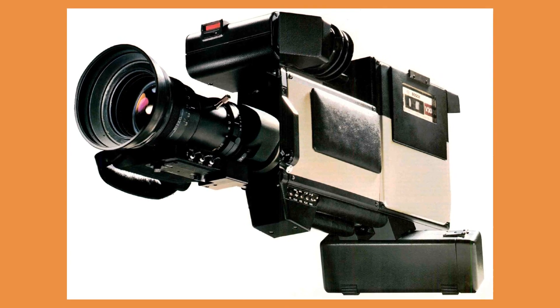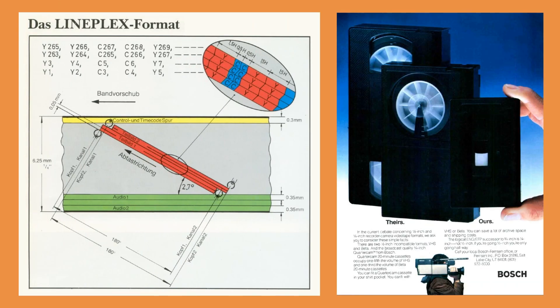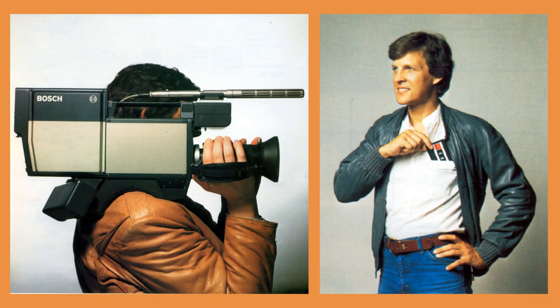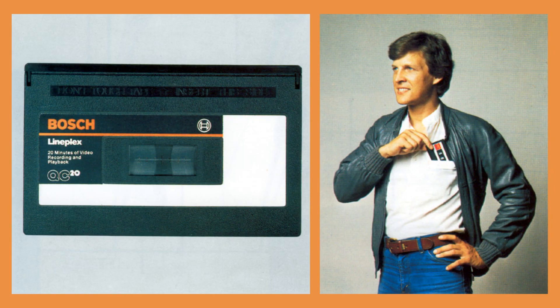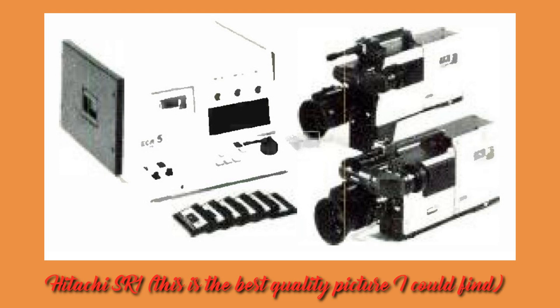In 1982 Bosch joined the emerging market of camcorders. Like the RCA, Panasonic, and Sony units, it used component recording with expanded luminance signal and compressed color signal, and was also modular. Unlike those units, it used the CVC cassette with quarter-inch tape. By 1982, Hitachi updated its single-piece SR-1 camcorder, developed under research contract to Nippon Television, to a full professional quality quarter-inch unit, taking the analog component route with a luminance channel and a multiplexed IQ channel.